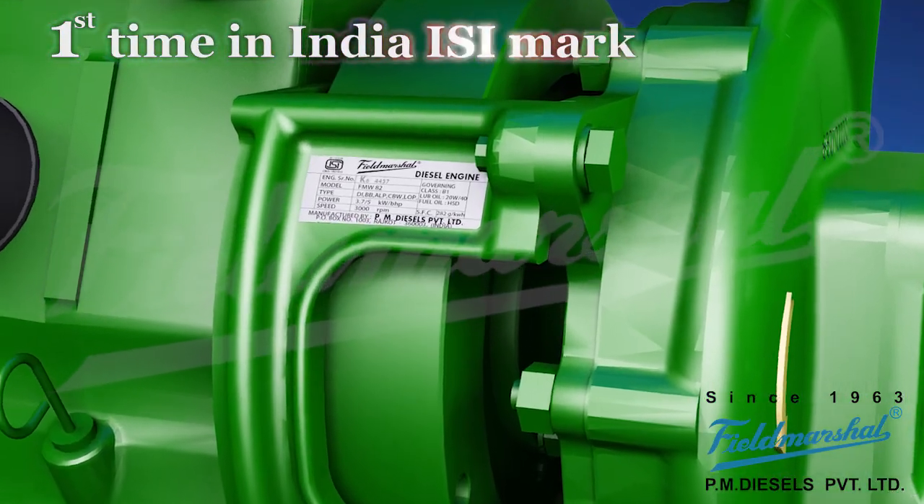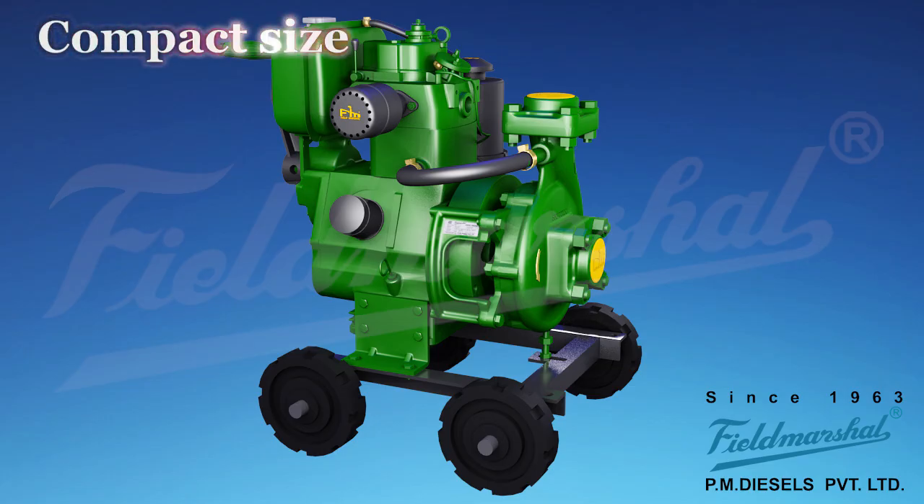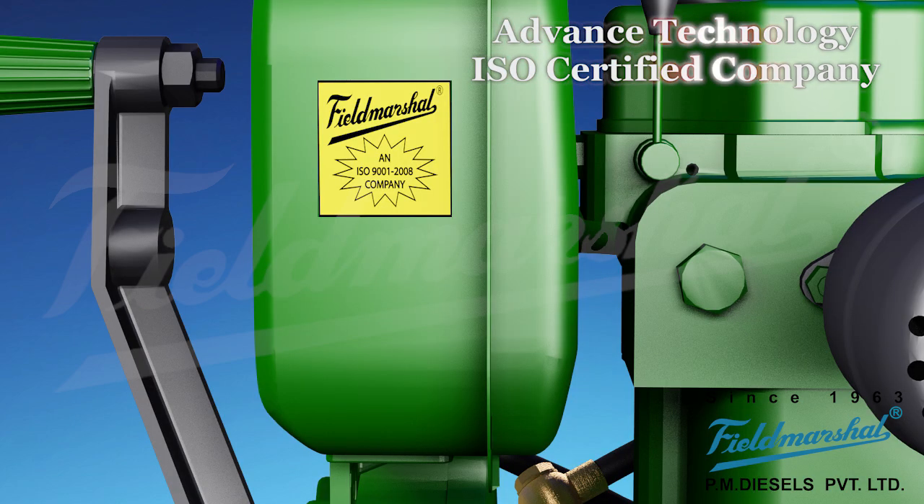First time in India with ISI Mark. Engine sizes compact. Advanced technology with ISO Mark.